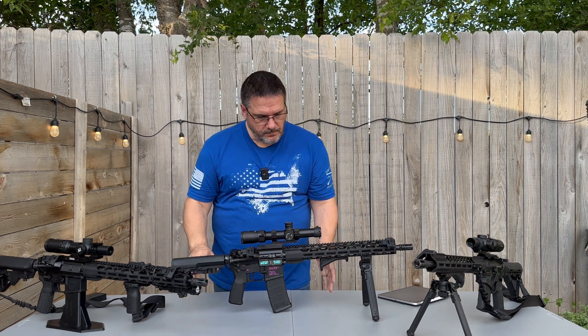The trigger we have in here is just the mil-spec trigger. My daughter shoots with this trigger and she really likes it, so she doesn't want me to swap out the trigger.